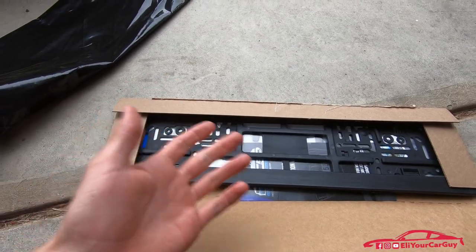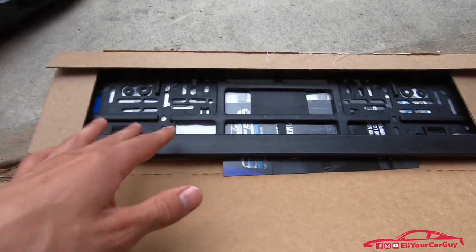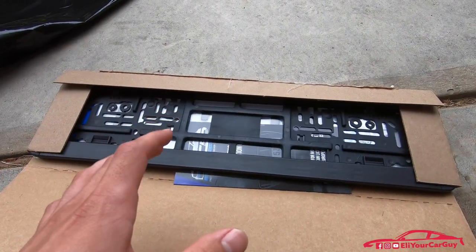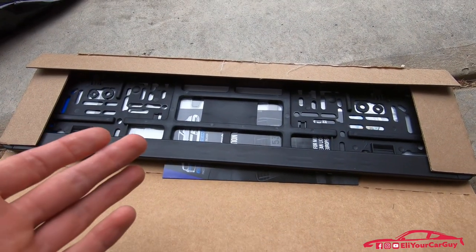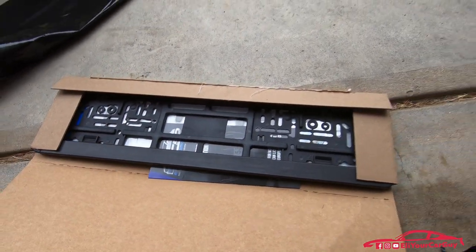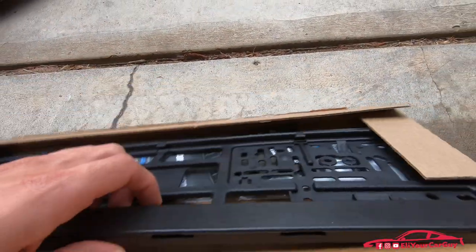The plate that I ordered before was just the plate itself and it did not come with the bracket like this one does. I'm glad that I had the plate bracket so I don't just have to screw the plate itself to the car. I ordered this plate off of customeuroplates.com and I believe it was around $35 to $45 — that's with the plate and the bracket included.